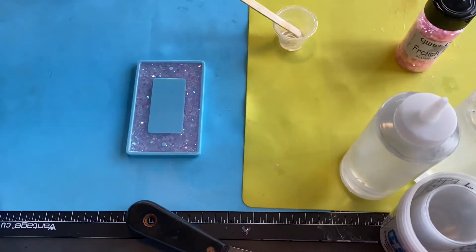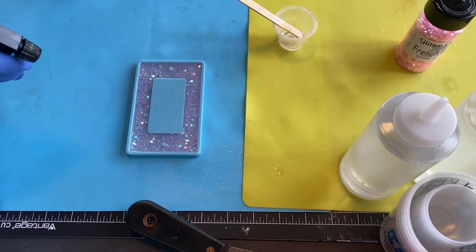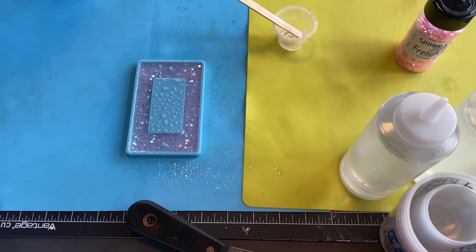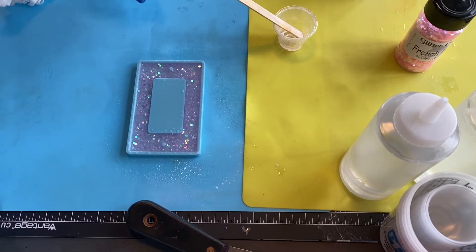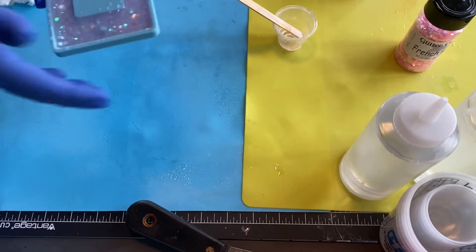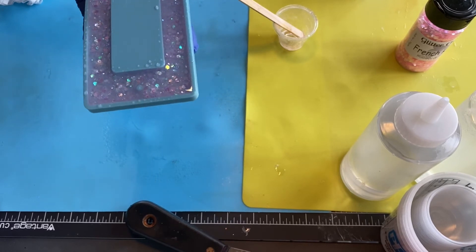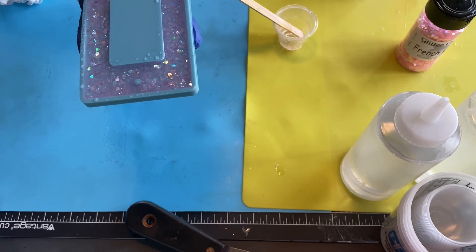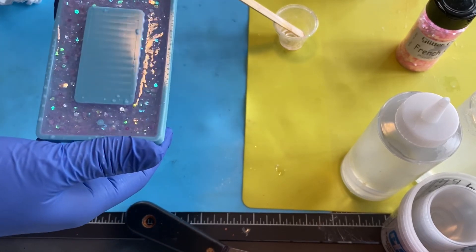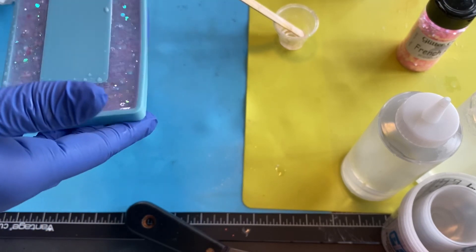I'm going to just spray it with a little alcohol. When you do this, remember it has to be a high concentrate alcohol in the 90s — at least 92%. I use denatured alcohol, so it's high concentration. Now I'm going to put this over on my other table and let it sit, and we'll come back when it's all done. My other table is even — Scott has that evened for me — so this will sit on a nice, even surface. I'll see you in a bit.